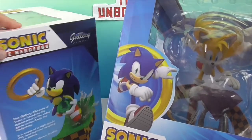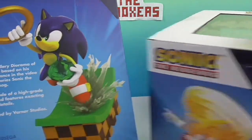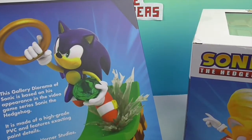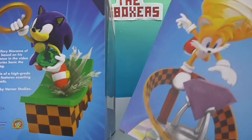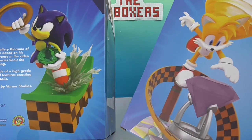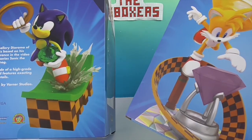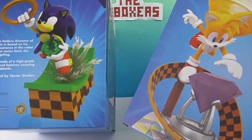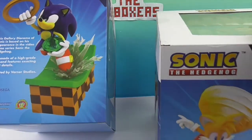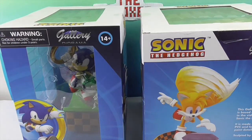This one's Tails — he's humongous, like he's trying to grab the jewel. And Sonic is grabbing the ring. He's got a jewel in his hand. This gallery diorama of Tails is based on his appearance in the video game series Sonic the Hedgehog. Both of them are sculpted by Barner Studios. They look really cool, so we're going to go ahead and get them out of the box and give you a closer look.